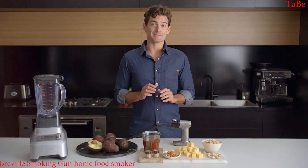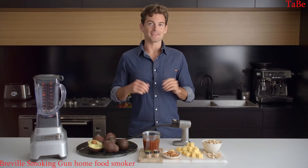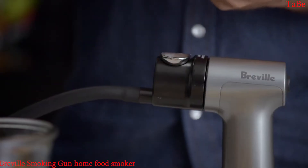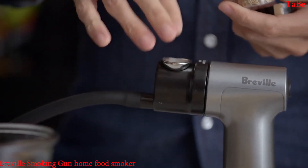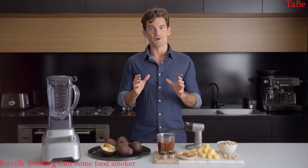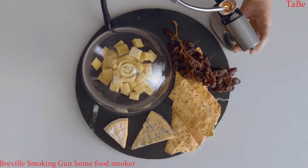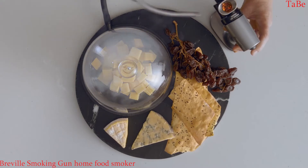Using the Smoking Gun is simple — it comes with everything you need to get started. There's apple wood and hickory wood chips that you just place a pinch of into the metal chamber. Take whatever you plan on smoking and create a container for the smoke to sit in. The idea is to get the food and smoke in contact to really infuse that smoky flavour.